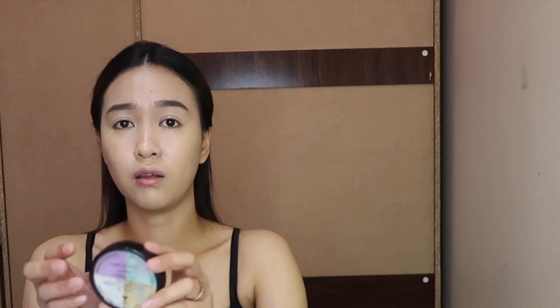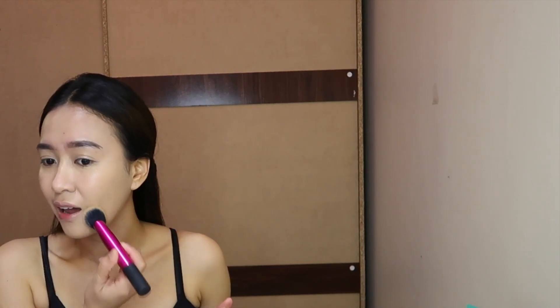Once the foundation is done, I'll be using the corrector from Wet n Wild — this is the Wet n Wild Photo Focus Correcting Palette. I'll use the green shade and the yellow corrector because I have darkness on the sides of my nose bridge. If I don't correct that area it doesn't look good, so I try to use corrector first. Then I'll just go over it with the same foundation brush.